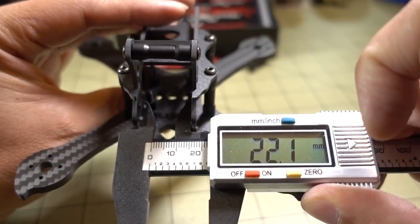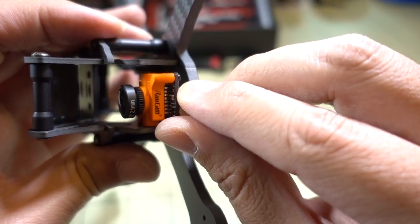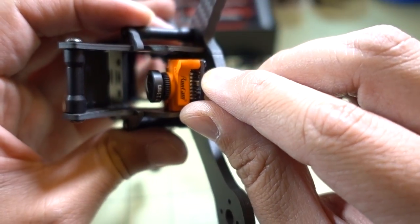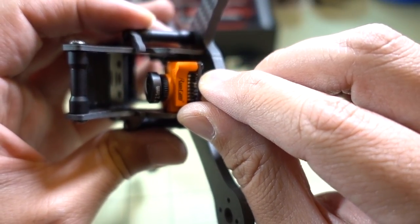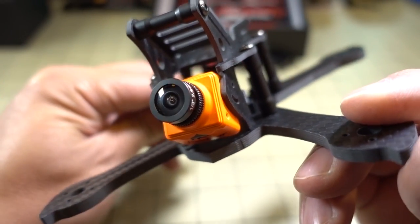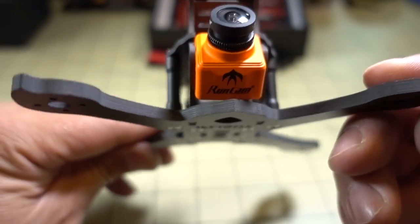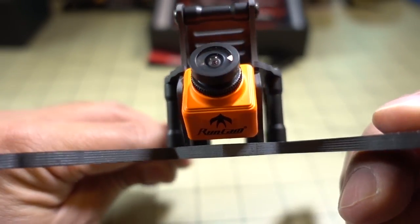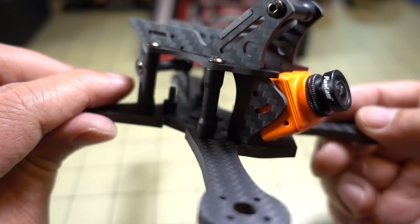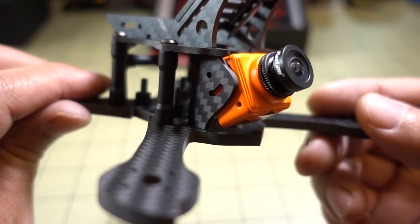If you measure the width of the FPV camera area, it's 22 millimeters. If you want to use a micro-swift-style camera, it's going to be a little bit too wide for that. But if you want to use a mini-style camera — like the Runcam Swift Mini or the Aero Mini — this fits perfectly. It's actually designed for these mini cameras, so that's the camera you'll probably want to get. For the micro-swift, you're probably going to need some sort of adapter.